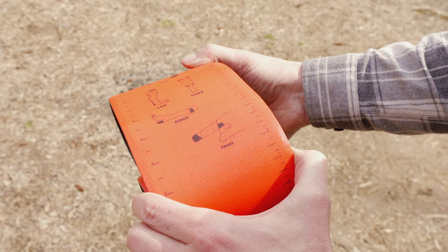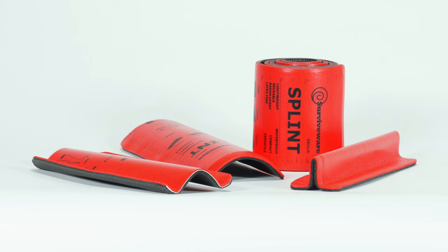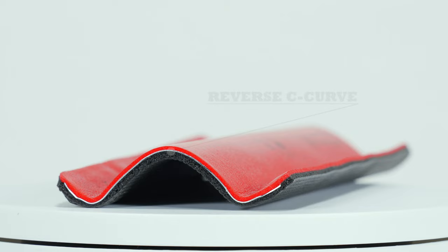The splint gets its strength from the cylindrical folds used during application, so practice these thoroughly: the C-Curve, the reversed C-Curve, and the T-Curve for maximum strength.